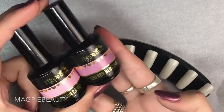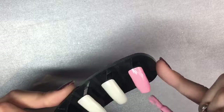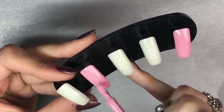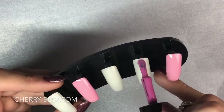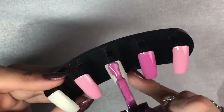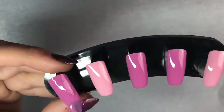I'm going to be using Cherry Blossom and Cotton Candy from Magpie Beauty gel colors. Starting off with Cotton Candy, applying one layer onto two of the nails, and then going in with Cherry Blossom on the other three nails. These Magpie gels are absolutely beautiful to work with — you need to work with them slightly thicker than a normal gel polish, as they are a pure gel formula. They are super thick and creamy, and one coat is full coverage.